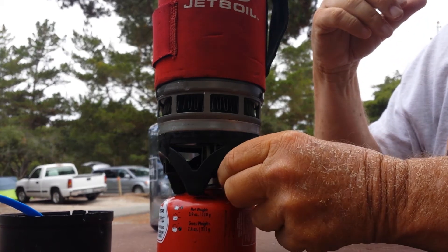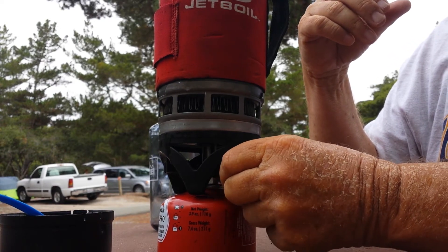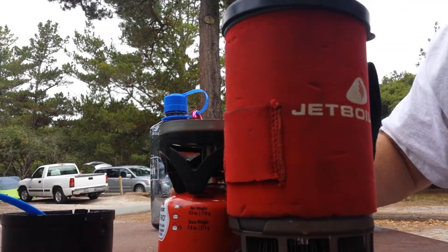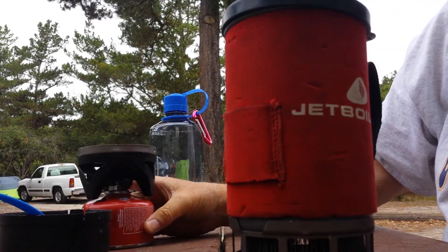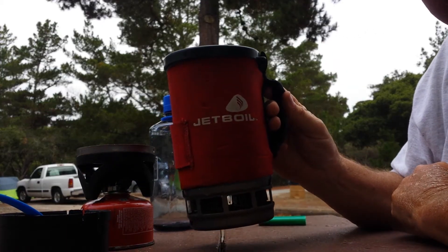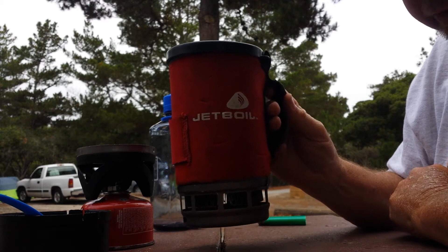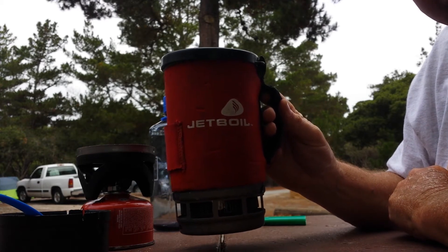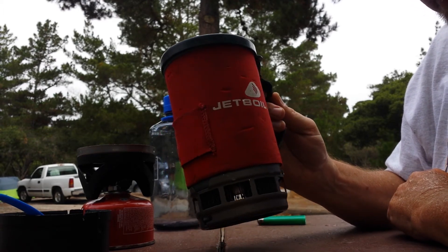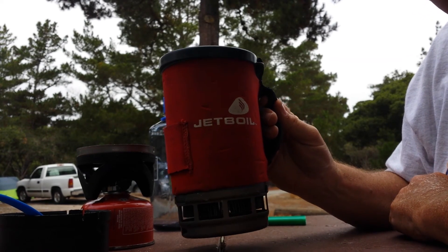Once you've got boiling water, you can turn off the propane and simply remove the canister from your titanium pot. Then you've got boiling water — you can put ramen noodles in there with some pepperoni, or pour the boiling water into a freeze-dried pouch, stir it up, and have a good hot meal. It's a real simple process. It's worked for me. Hope you enjoyed it.